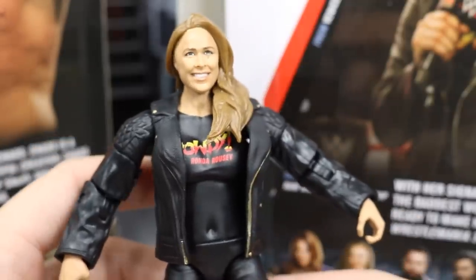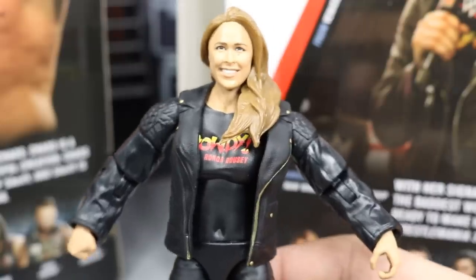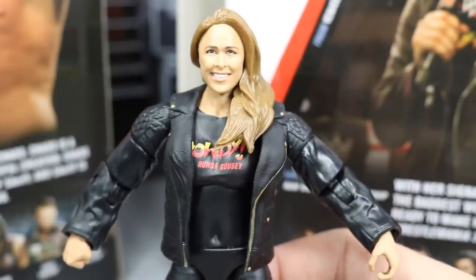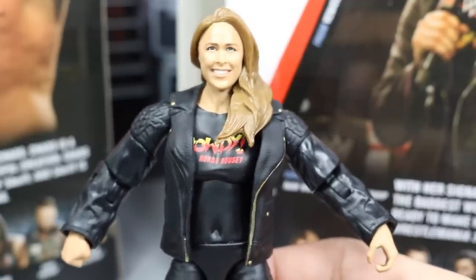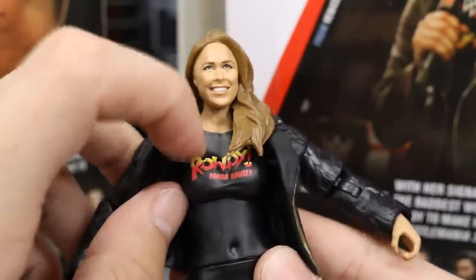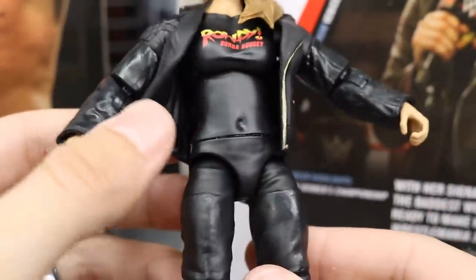I kind of wish it was her WrestleMania 34 attire — I want an in-gear wrestling gear Ronda Rousey figure, so hopefully that will come soon. I know we're getting it with the Ultimate Edition. The figure is going to be really sweet. You do have the Rowdy Ronda Rousey logo on the shirt. It actually does not have that bra mold, so it actually does look like she's wearing a T-shirt instead of just having the logos and paint over it, which usually looks really dumb.